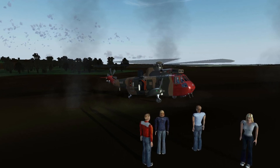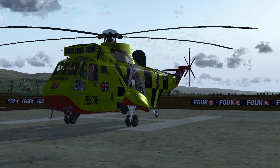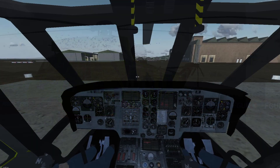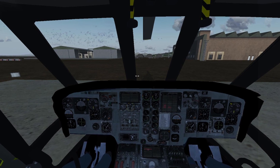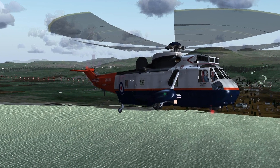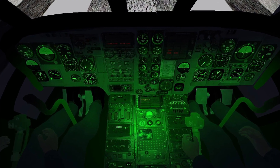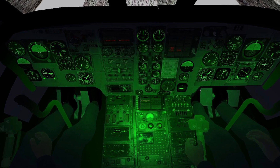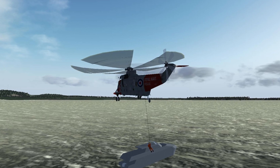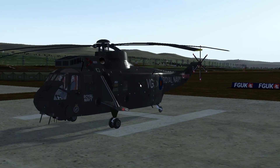FG UK, the team behind most of the helicopters in Flight Gear, is back with another release. This time it is the British-built WS-61 Sea King. As FG UK states, this is quite a different helicopter from the American counterpart, with different engines, British-made anti-submarine warfare systems, a fully computerized flight control system, and of course it was built by Westland. The company also developed a specific version that could transport troops, called the Commando. Check our article for the full features list and the link to get these freeware birds — look in the video description.